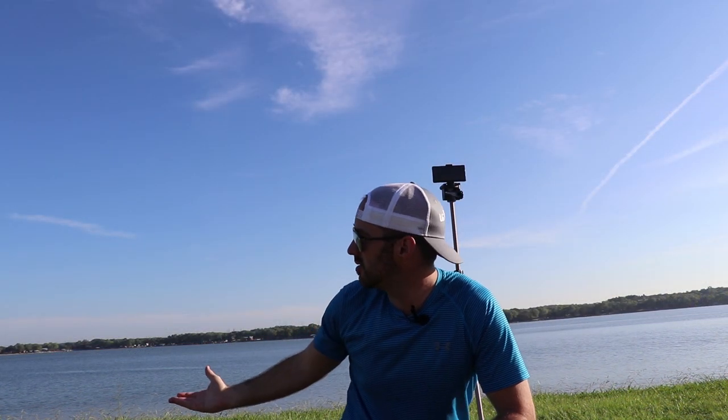Okay guys, as you can see I'm here at a lake today. I want to show you how to do really nice Galaxy Note 9 portrait pictures. A few things you want to do for any portrait shot: find a background that looks pleasing to the eye. It will be blurred — that's part of portrait mode — it has that nice bokeh effect. But you still want something that looks good and catches the viewer's eye.